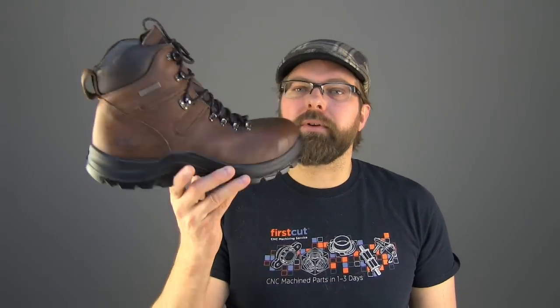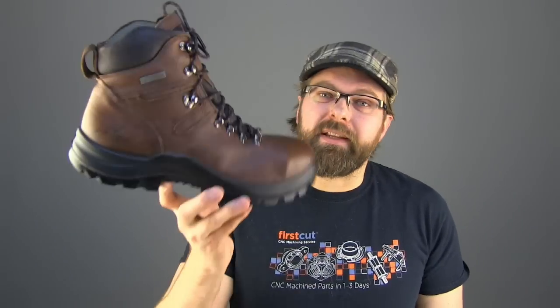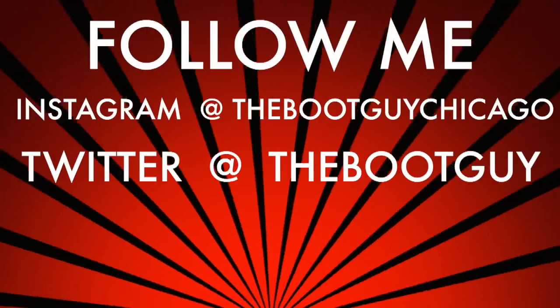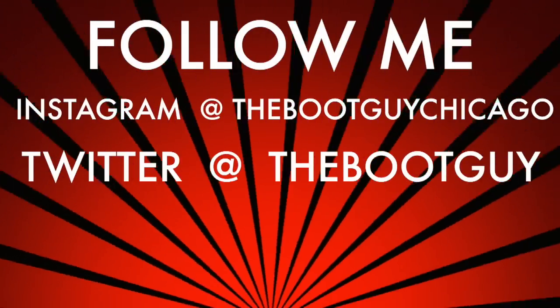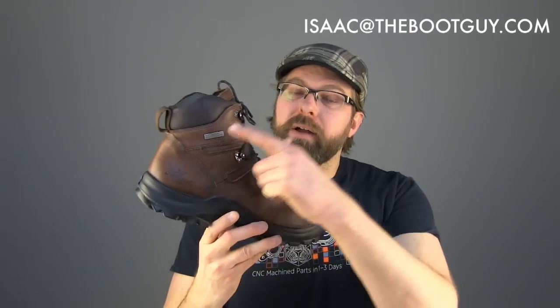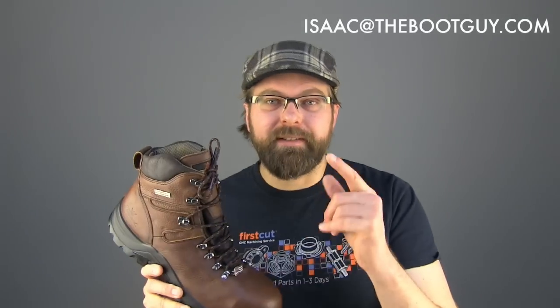So that's the Omni by Thorogood — waterproof, steel toe, brand new, direct-attached, American-made boot. Please don't forget to check out my Instagram and Twitter feed for updated photos and information on the Omni, hit the subscribe button below, and if you have any questions about the Omni, the waterproof barrier, or work boots in general, feel free to shoot me an email. Until the next time, I'm the boot guy — thanks a lot for watching.